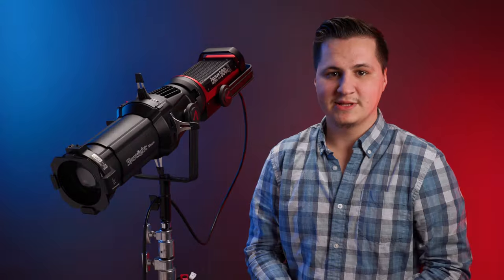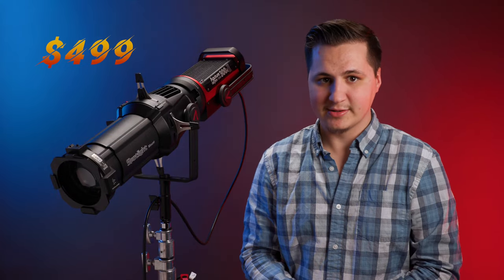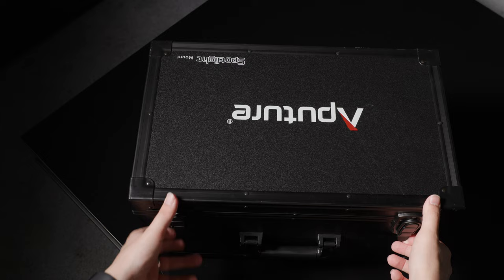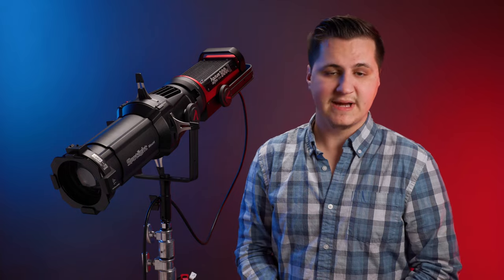Before we get into everything, just a heads up: no one gave me this unit. I purchased everything you see here with my own money, and the only contact I've had with Aputure is about a slight issue with my unit, which I'll get to later. The spotlight mount with one lens comes in at $499. Additional lenses are available for $259 each, and you can swap them out in seconds. The spotlight mount comes in a hard case with its single lens — either 19, 26, or 36 degrees — whichever you choose at the time of purchase.